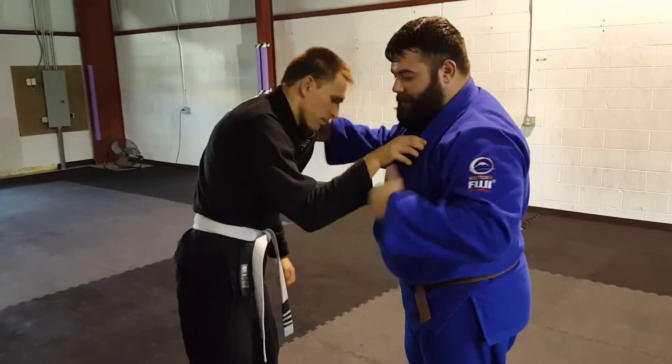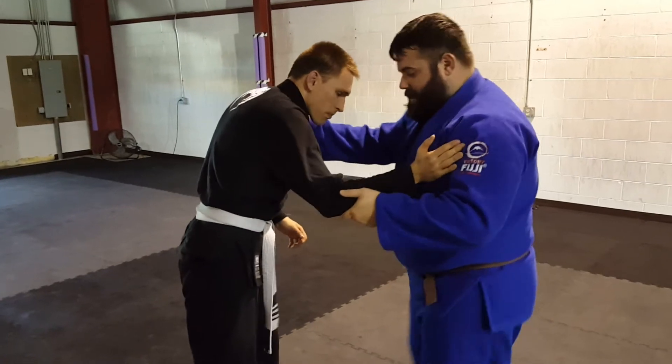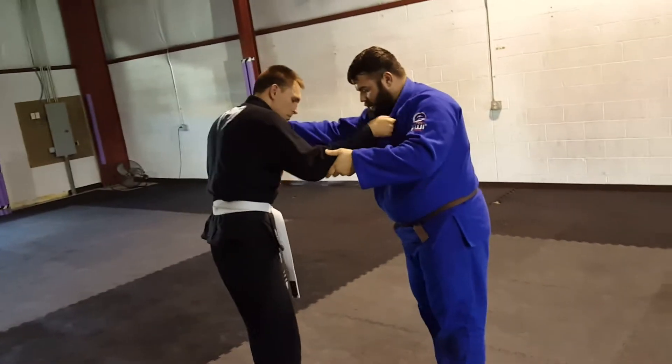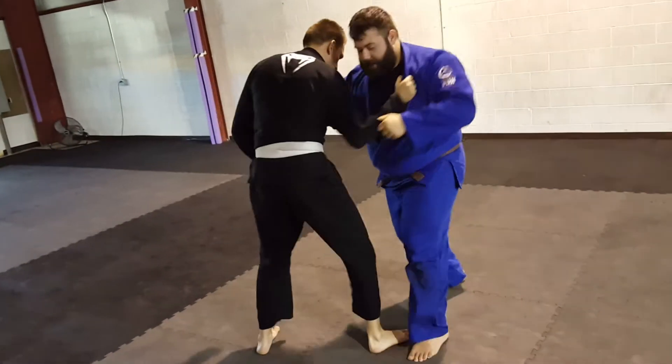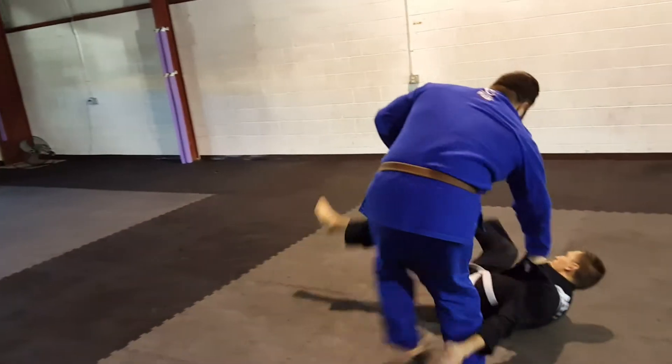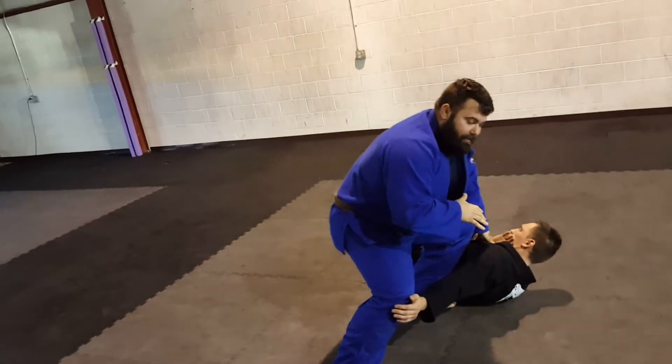First we started out with a lapel side hizaguruma — it's a knee block. What I want is to drag him in, step to the outside, and block as I drag him over my leg and get the takedown.